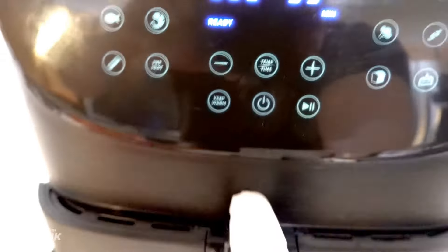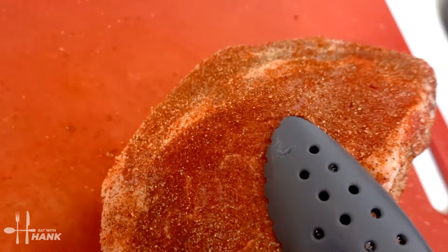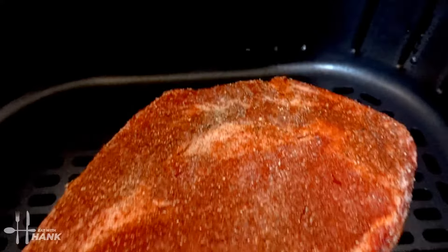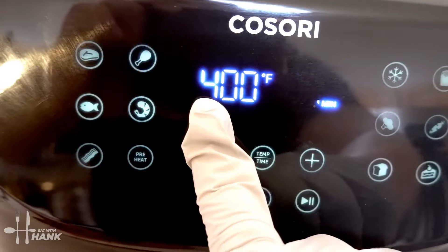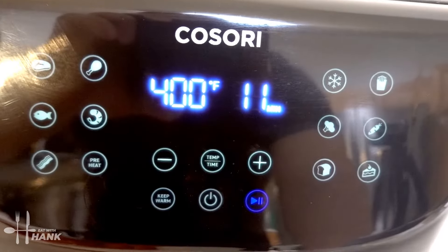Okay, it's preheated to 400 degrees. Let's put in the boneless ribeye. We're going to cook it at 400 degrees for a total time of 11 minutes. We'll be back.